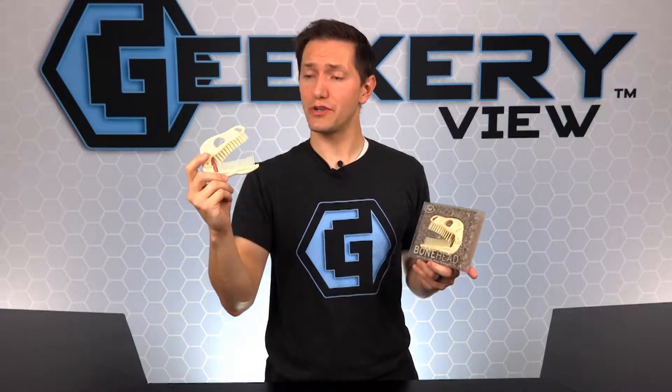Do you have a prehistoric colic that needs to become extinct? Then get the Bonehead Comb and Brush from Fred. Fred has so many great products, and this Bonehead Comb and Brush is sure to improve your Dino Dew. Open wide!